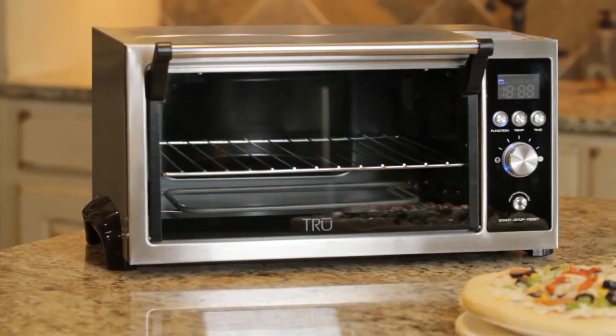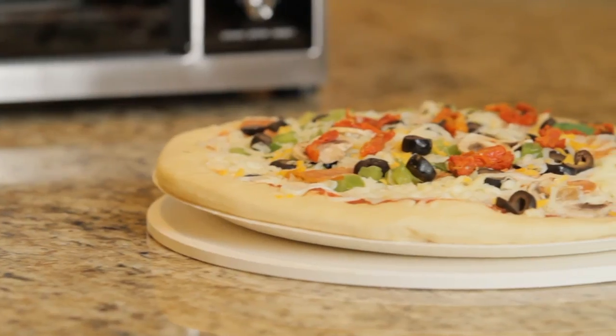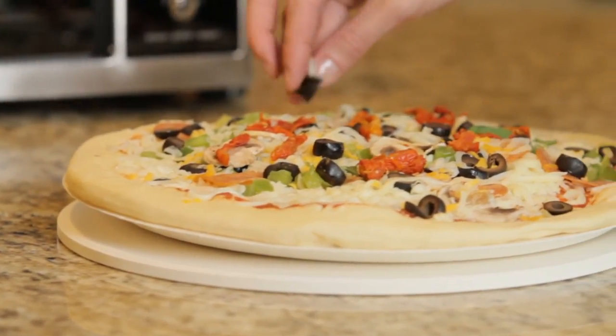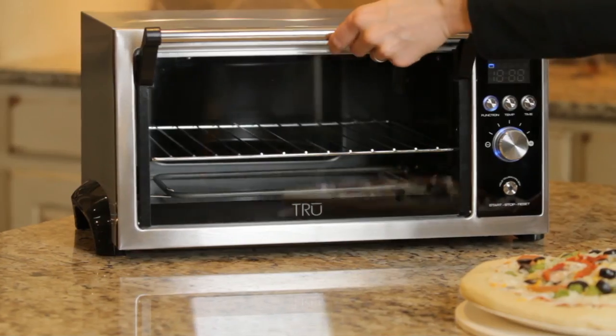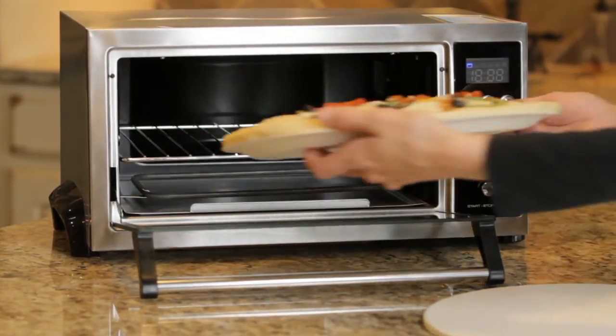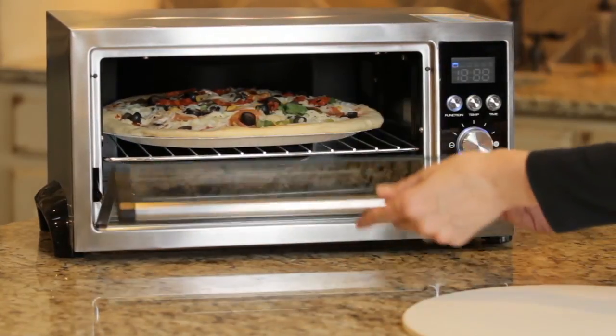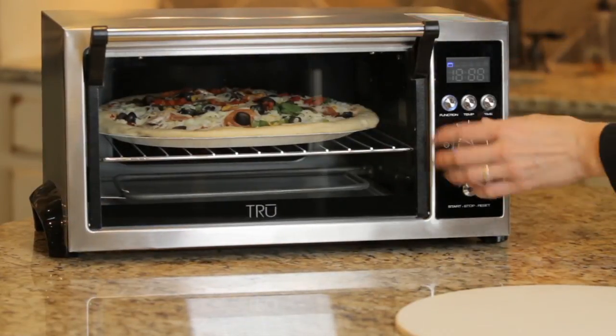The Select Brands design team have taken toaster ovens to an entirely new level with the True Brushed Stainless Steel Digital Oven Model T018. Getting a 12-inch pizza from freezer to table has never been easier. Simply set the digital controls to the pizza setting, slide the pizza in the oven, and enjoy.